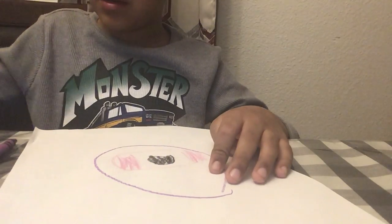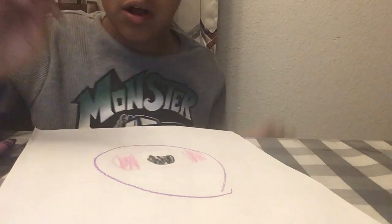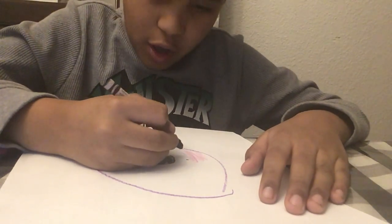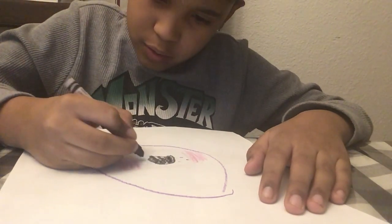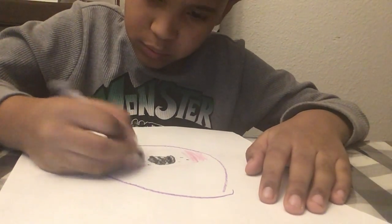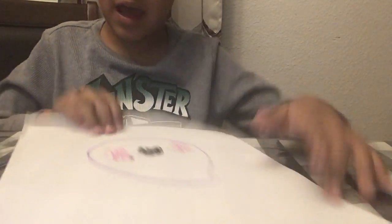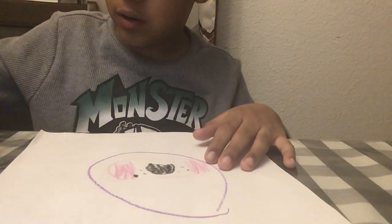Except for the black part. But then you don't color it all in yet — you put three dots on each side. It needs to be like this a little bit, then you color the rest in with pink.